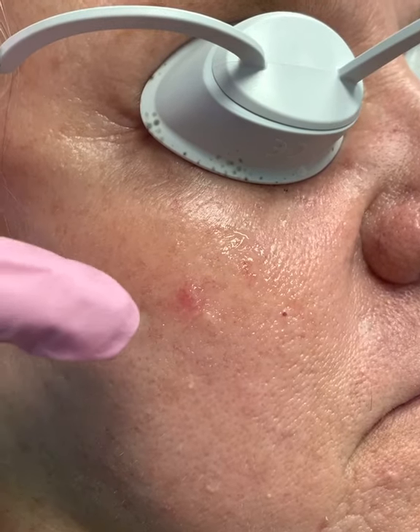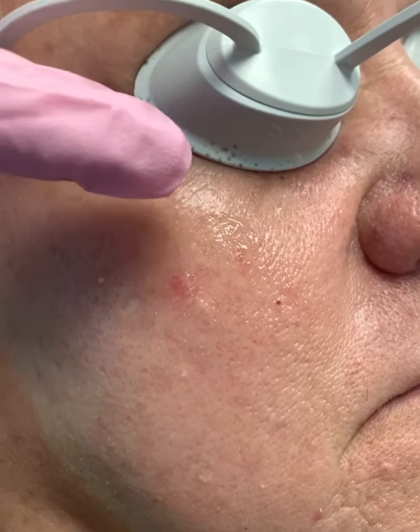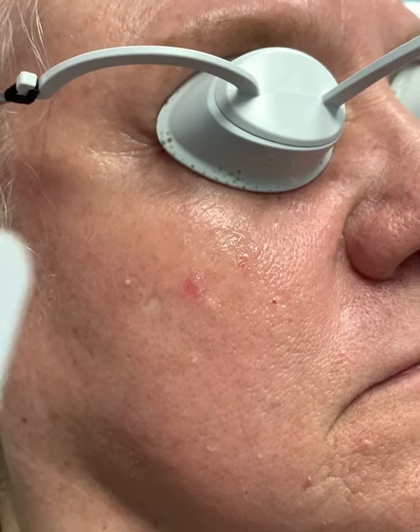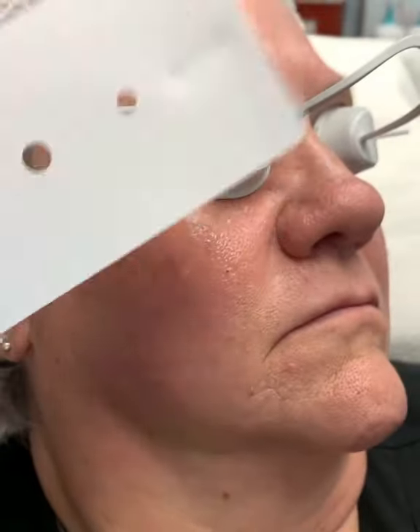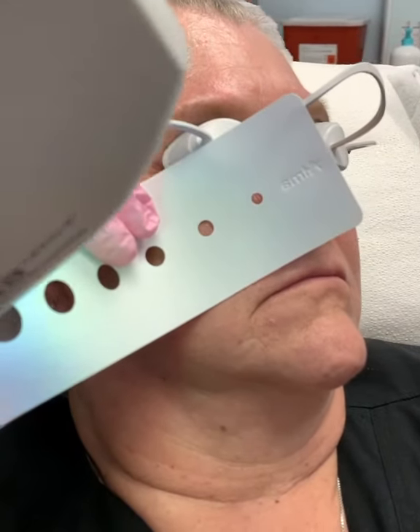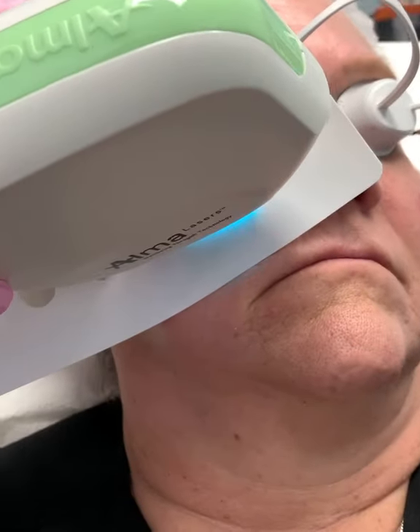Our patient here has these two little red spots that she wants to get rid of. What we're going to do is put a little ultrasound jelly on the skin. We have this little protective shield for the surrounding healthy skin. We're going to find that little red spot and lay our laser right over it.